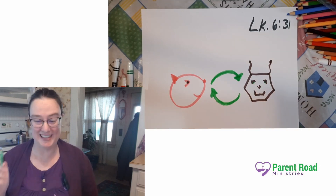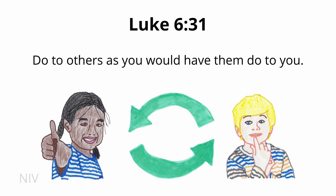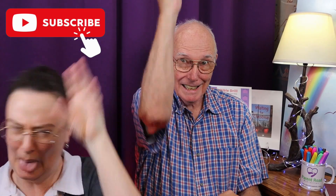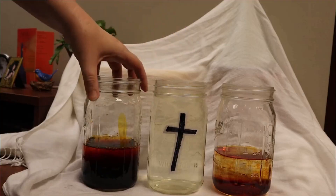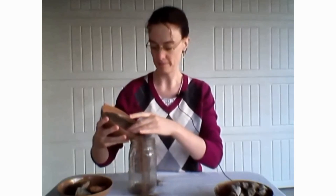Are you ready? Let's say it together. Luke 6:31 — Do to others as you would have them do to you. Luke 6:31. Don't forget to subscribe. We post memory verses in four translations, key passages, answers to Bible questions, and more. Check out our store and freebies at parentroadmin.com. We love you friends — see you next time.